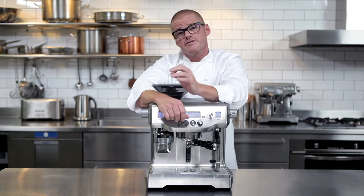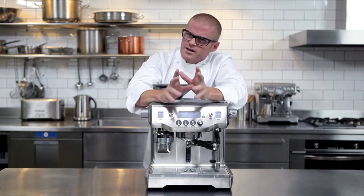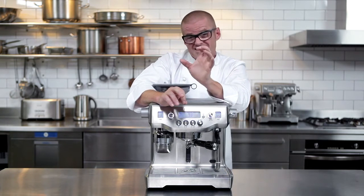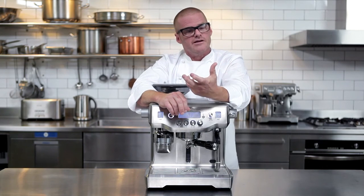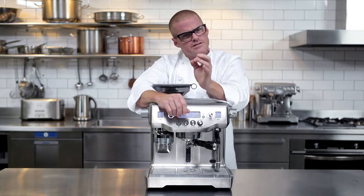Coffee is one of the first things I delved into in detail after I opened the Fat Duck. I soon realized that with a bit of hard work it wasn't that hard to make an exceptional cup of coffee every now and then. What was hard was making it exceptionally well over and over and over again.